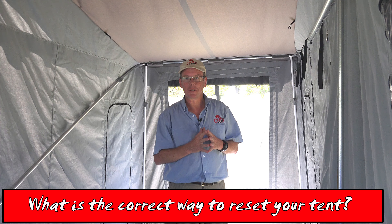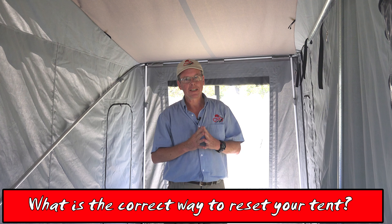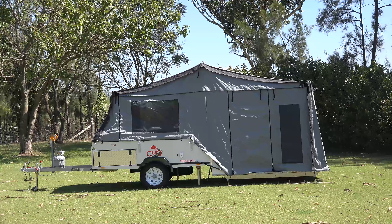One of the common questions we get asked at Cub Campers is about doing a tent reset. It is quite simple.